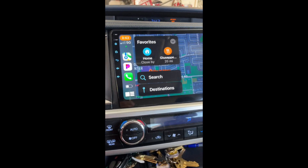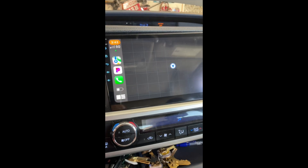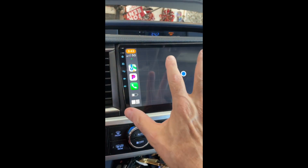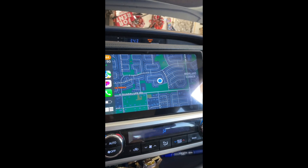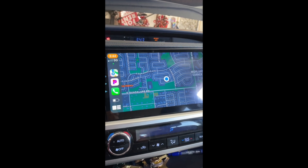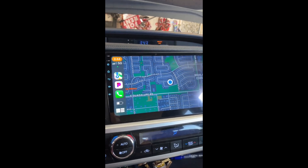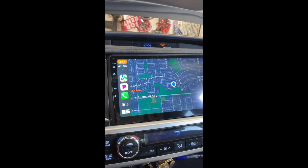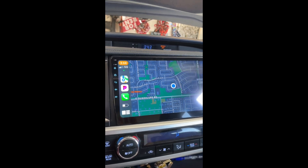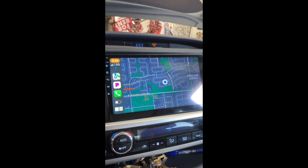There are a couple of things to watch out for. First, there is a Wi-Fi signal sent out of this unit to start up for wireless CarPlay — that wireless signal is called 'android_' followed by a bunch of numbers. If you're in your garage pulling out and you have Wi-Fi in your house, it can connect to your house Wi-Fi instead of the radio's local Wi-Fi. That's not a problem — just continue pulling out of the garage and go down the street. It'll lose the house Wi-Fi and connect to the Android Wi-Fi. There's nothing wrong; it's the way the system works.